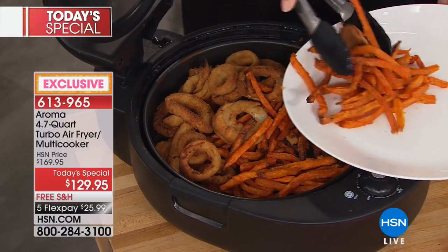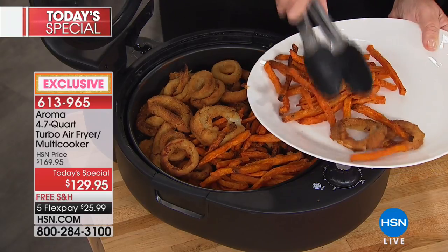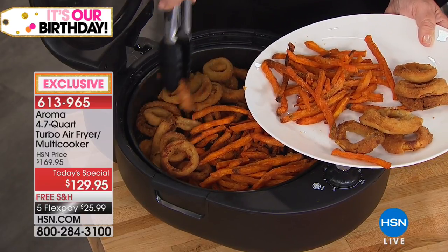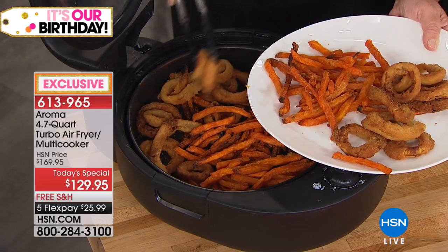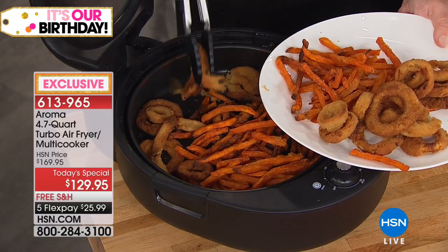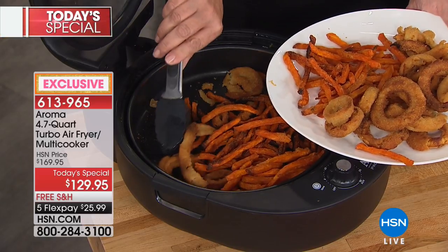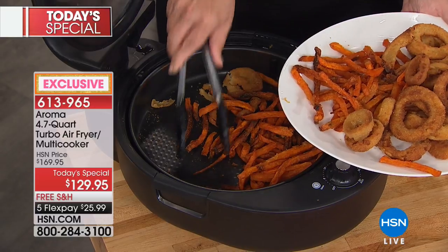More importantly — look at the capacity. We're going down three levels in the pan, piled high with onion rings and sweet potato fries, and the bottom, middle, and top are all crispy. That's because of the convection fan moving the heat so evenly, and the dual heating on top and bottom — which you won't find in any other Aroma air fryer.